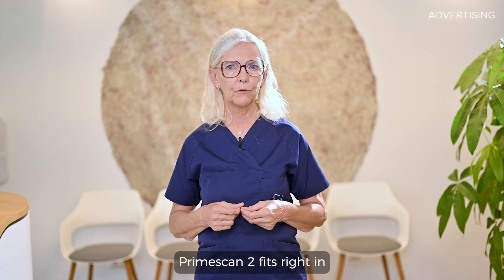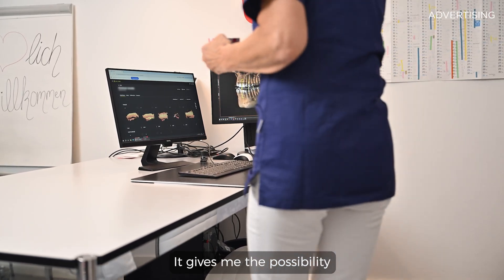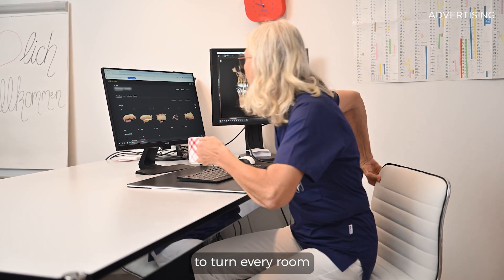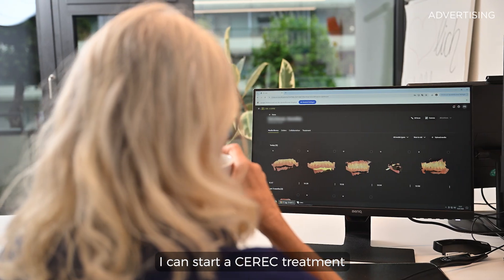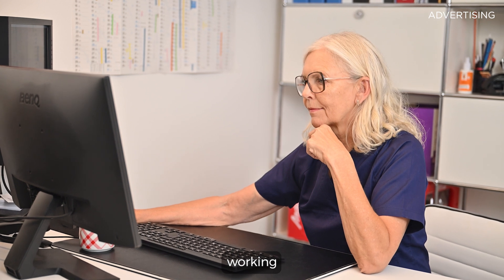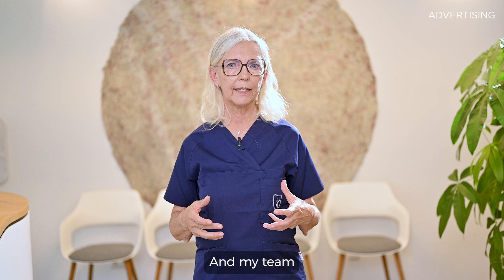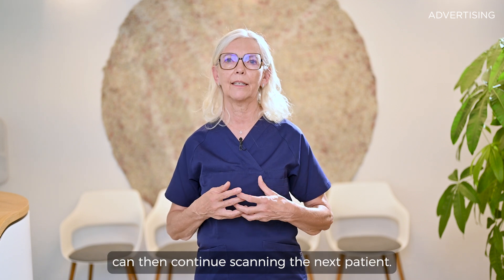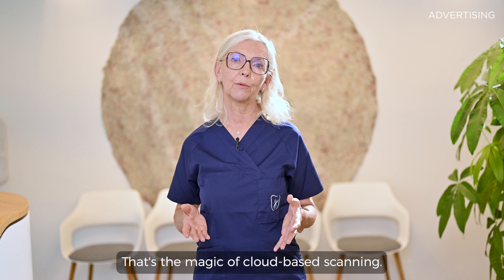PrimeScan2 fits right in with the classic chair-side CEREC workflow. It gives me the possibility to turn every room in my practice into a CEREC room. I can start a CEREC treatment from every room and continue working on the design independently of the scanner itself, and my team can then continue scanning the next patient. That's the magic of cloud-based scanning.